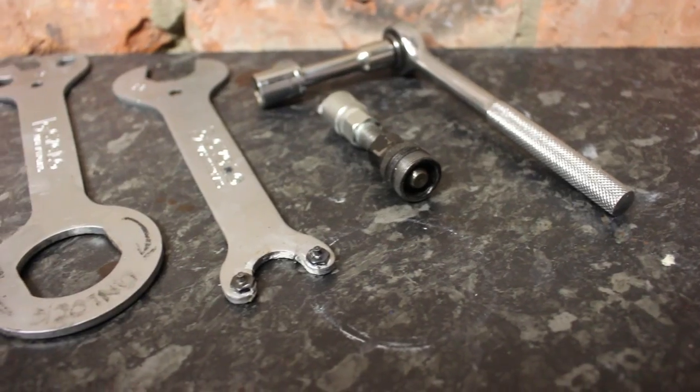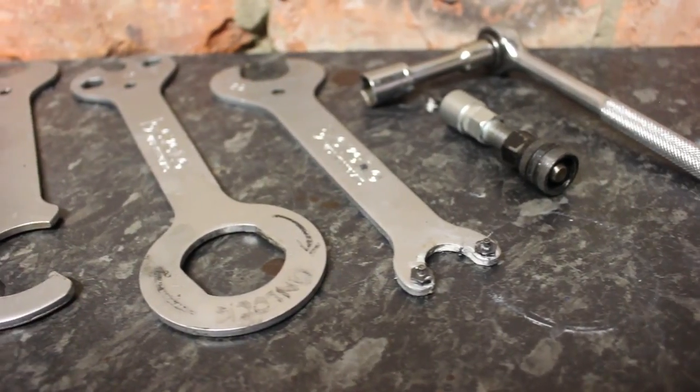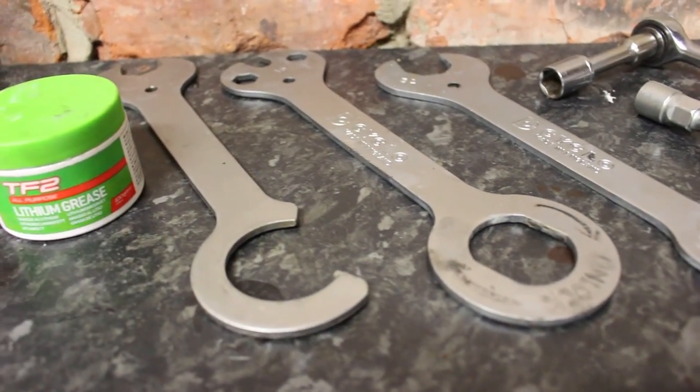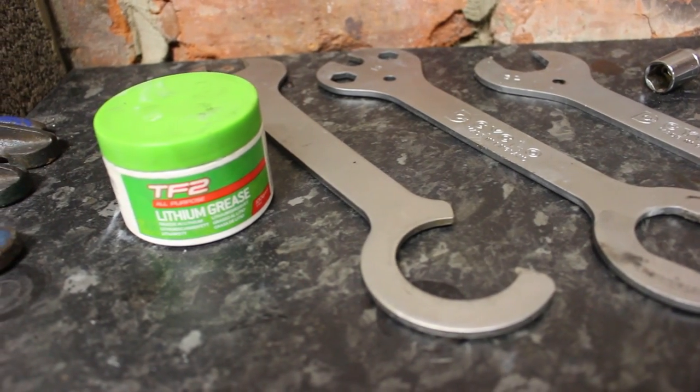Step one — these are the tools we're going to use today. We've got a 14mm socket, a crank extractor tool, a pin spanner, a fixed cup spanner, a hook spanner, and some water resistant grease.